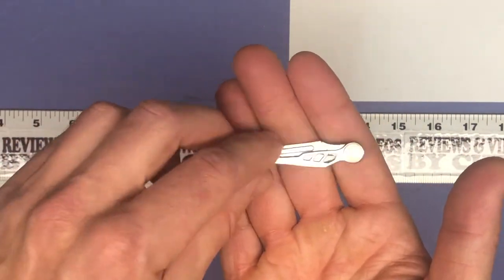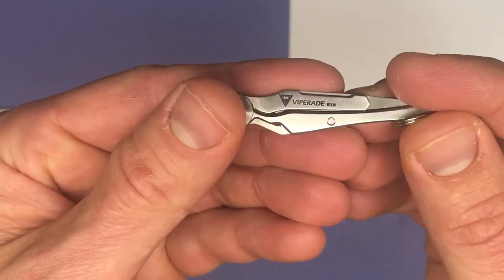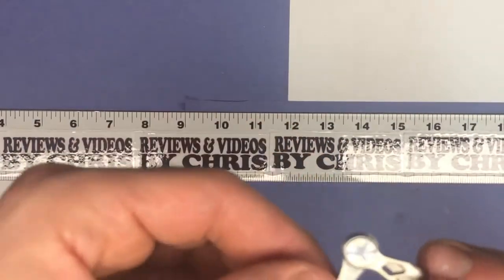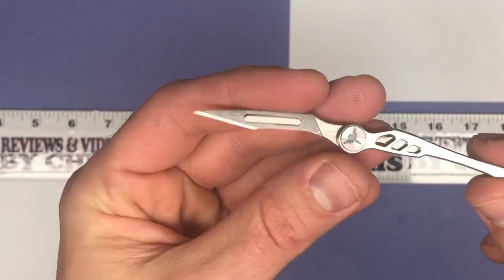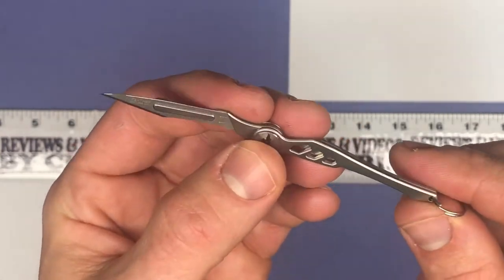You're probably more likely to use it without the case because it is so nice and tiny. Looking at it you can see the little logo right there — Viperade K18 — and it just flips open like so. You can feel it kind of lock into place, so a very nice tiny little knife that is sharp.